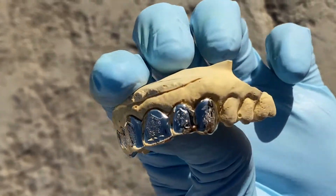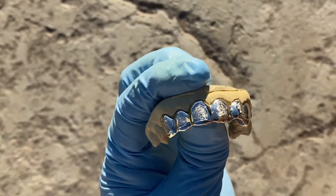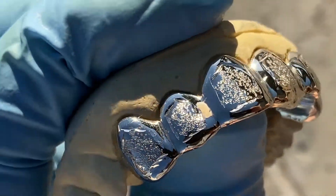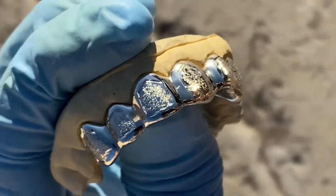It's 10k white gold. You could do a top, you could do a bottom, you can do a set. Get yours at blingcartel.com — get grilled up with handmade custom fitted teeth grills.